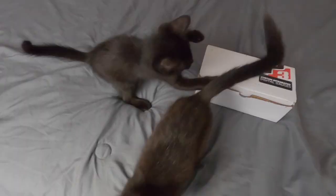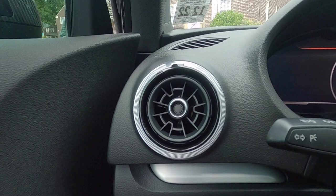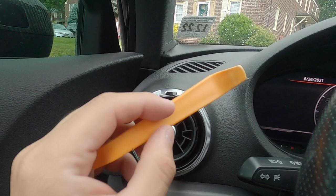One of my kittens wants to help install this — that's a yes. Alright, we're down at the car now and we're going to be installing the gauge in this vent right here. It's super simple to remove — it just pries forward and you pull it out.